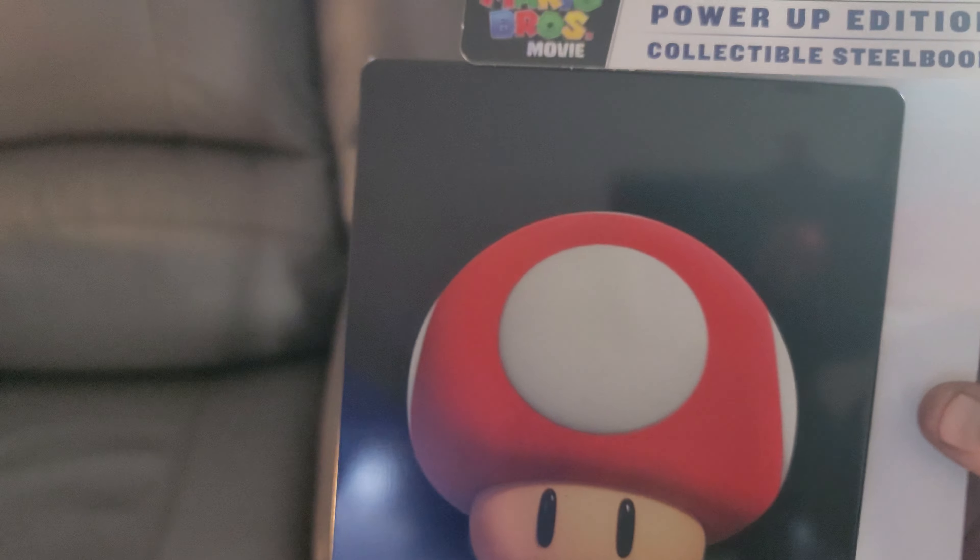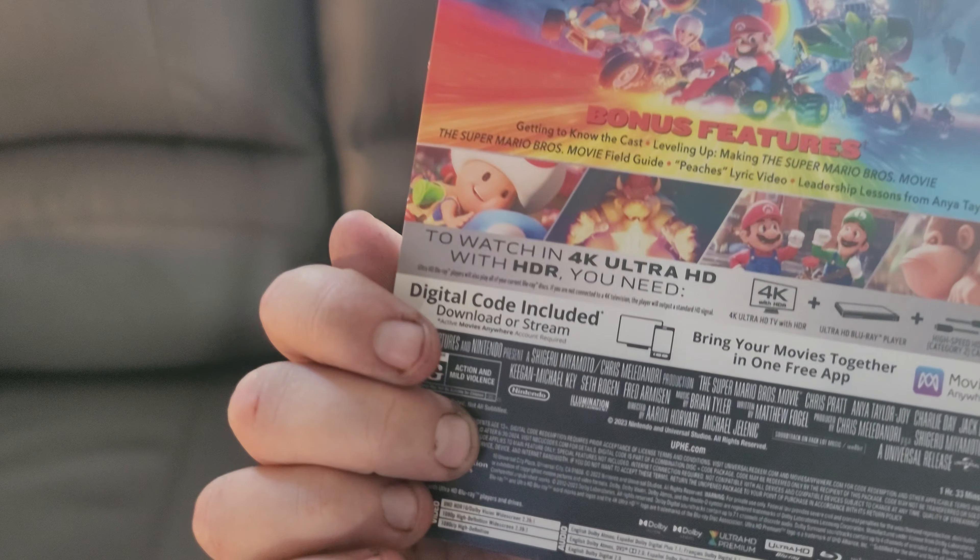So this is what the cover looks like. In the back we got the back of the head of the mushroom, which you guys can see. Now I'm going to pop this open.